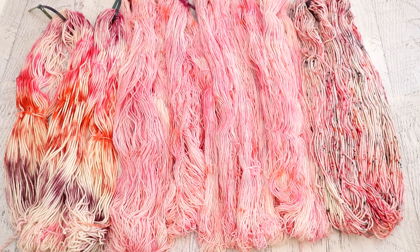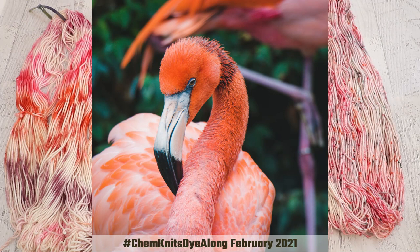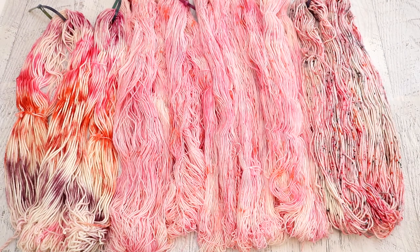Last month I took this gorgeous flamingo picture and used it to inspire really two different colorways of yarn, but we also swatched a bunch of pinks and took a look at what some of these colors would look like, so that way I could pick the right pinks to use in dry powder form for this project.